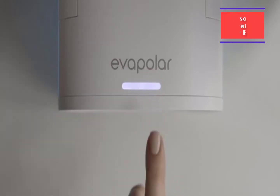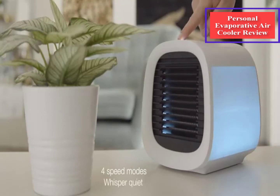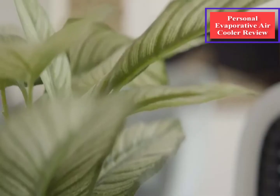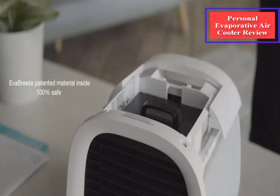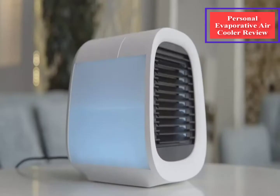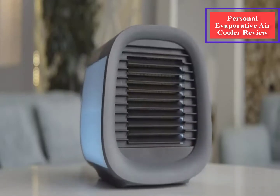That's where the Evapolar Evacul personal evaporative air cooler and humidifier comes in. I was sent both the Evapolar Evacul and the Evapolar AvaSmart to test out, and I've placed both in various spots in my home. I've never used an evaporative air cooler before, and I've enjoyed a chilly breeze wherever I put them. Now that I know how evaporative coolers work and the best placement, I'm a big fan of these portable devices.